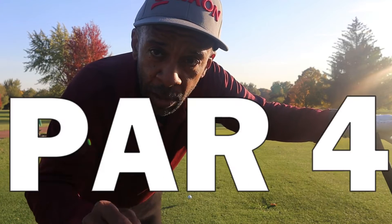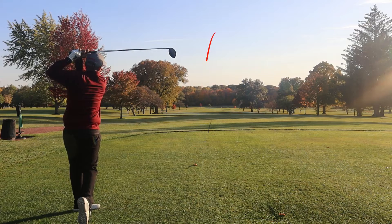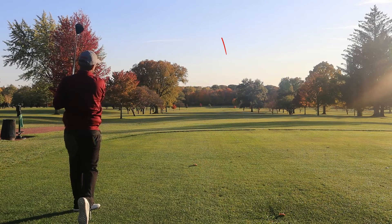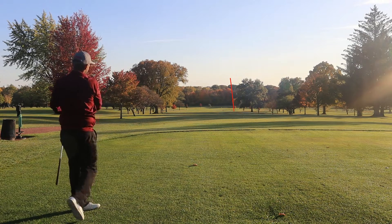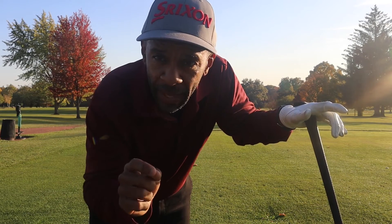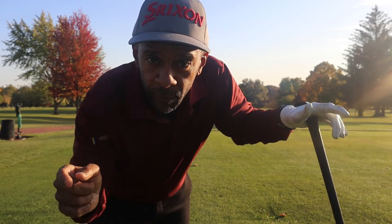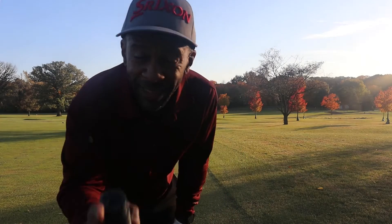Now we're going to play a 309-yard par 4, downhill. Of course, now when I don't try to hit the fade, I hit the fade. I think I'm on the right side of the fairway — should have some kind of angle to be a nice way to come into the green and see how it feels off a shorter wedge.